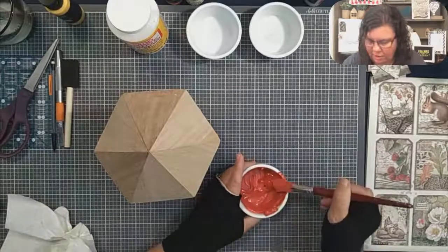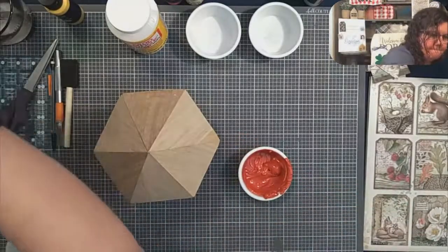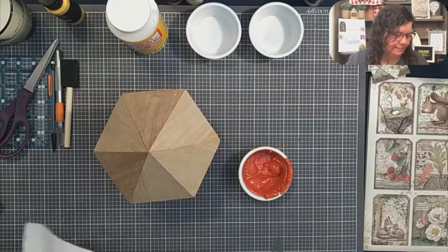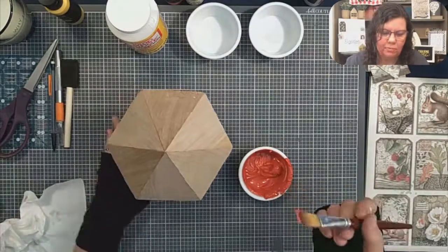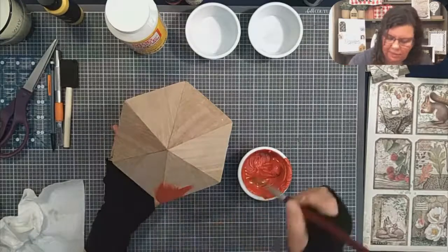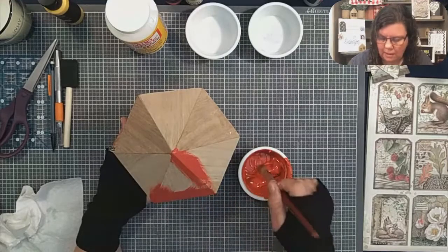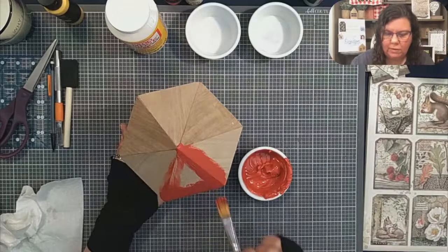I'm going to use another paint brush because I shouldn't have used this one for mixing — I should have used a stir stick. But that's how we learn, right. So as you're hopping on, please say hi in the comments and tell me where you're from. I am Barb with Farmland Designs. We are doing the same thing to the top as we are the bottom, so I don't need to paint the entire thing — a lot of it will be covered with paper.